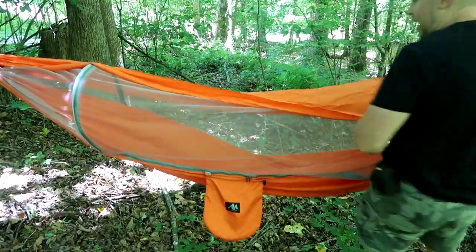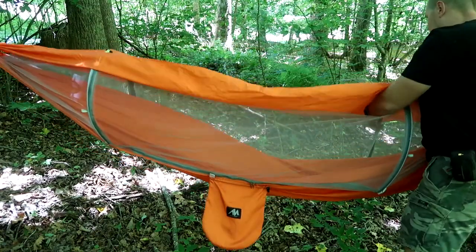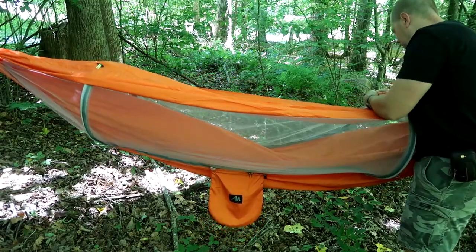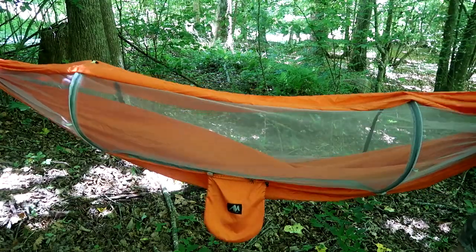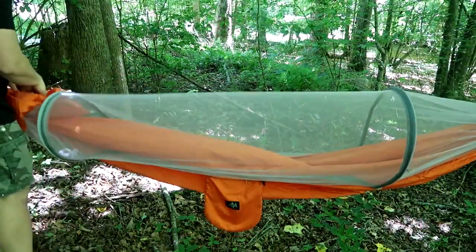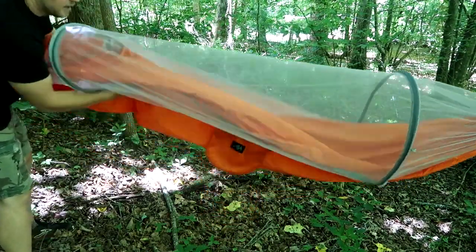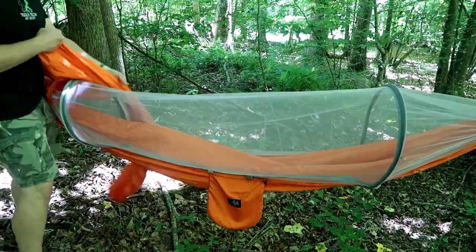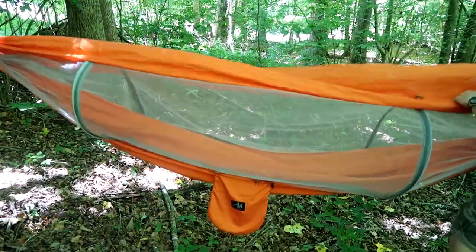Let's see what it looks like when I remove the sun visor. It just has toggles to remove, and then you open up the carabiner and pull it back. There we go — so that's what this thing looks like with the screen only. For just out here in the woods you wouldn't really need the sun visor.